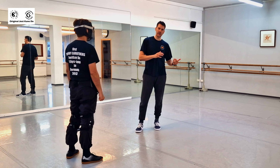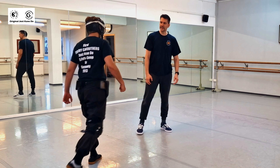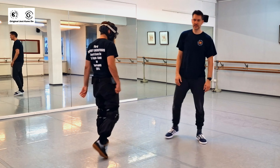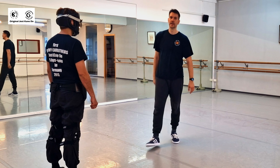When somebody comes fast toward you, what I recommend is: you punch and pivot to the side. He comes fast, you go boom and go off to the side. You can go left or right. You can use the eye jab, or go here and use a straight lead to the throat or chin. That's the footwork — you can go in either direction.